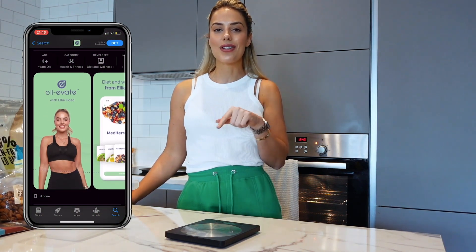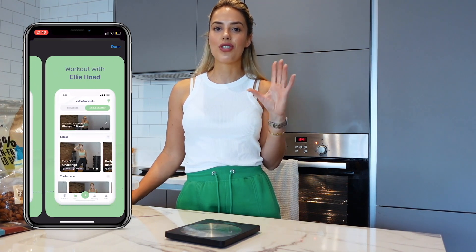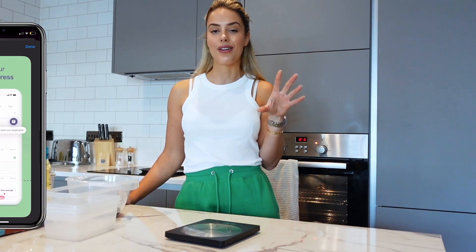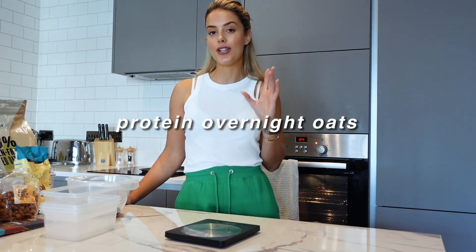All of these recipes are really easy to make at home with minimal ingredients — I want it to be super simplistic. If you have my app you'll know that all of my recipes are super simple but super tasty, and that's just what you want when you're embarking on a fitness journey. The first thing we'll be making today is a breakfast meal: protein overnight oats using my favourite MyProtein products.